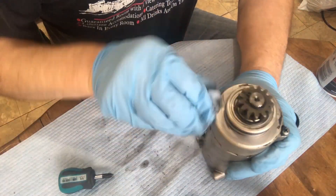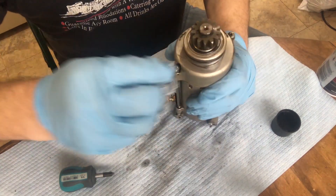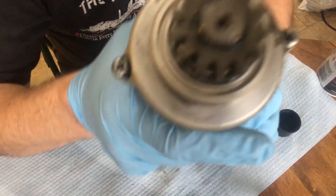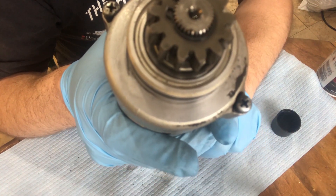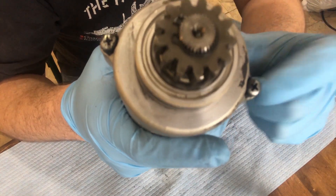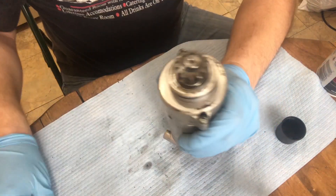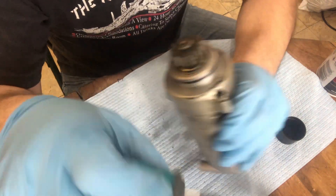Be aware of what you have and whether or not you've got the right tools, because this is a Japanese bike and it has JIS — Japanese Industrial Standard — screws. You can spot them easily by the little dot. You need the right kind of screwdriver, not a regular Phillips, because you'll just strip it out.